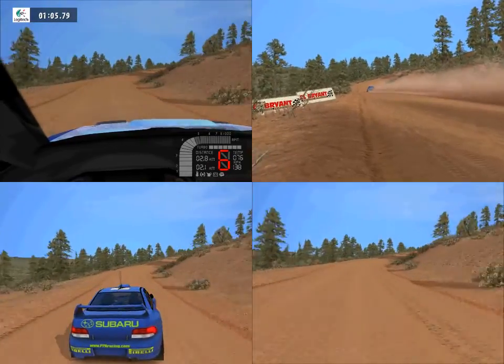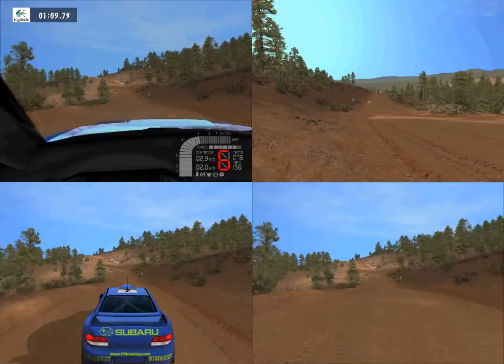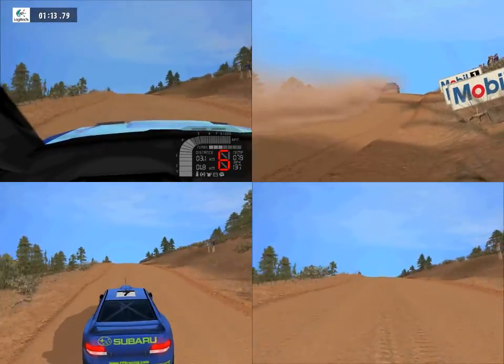Lat left, 100. Over crest, into fast right, 100. Lat left, 50.